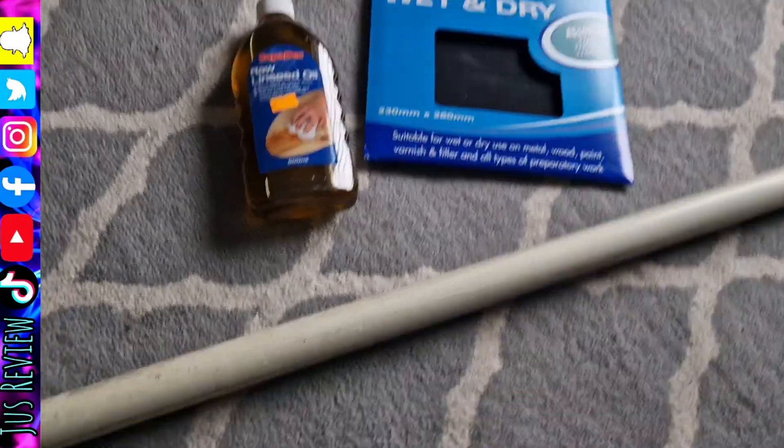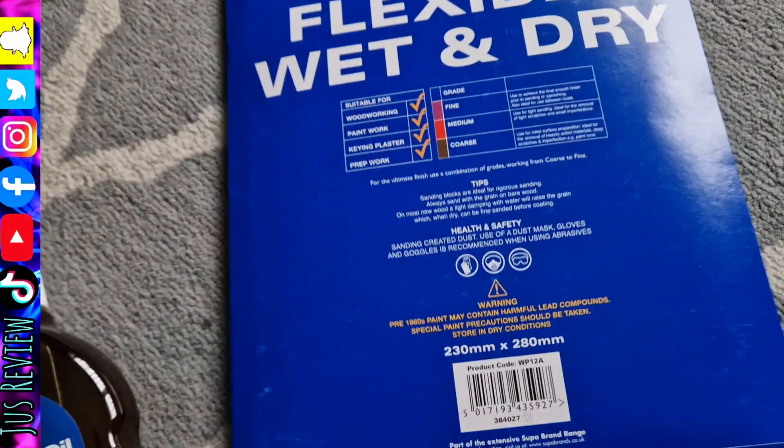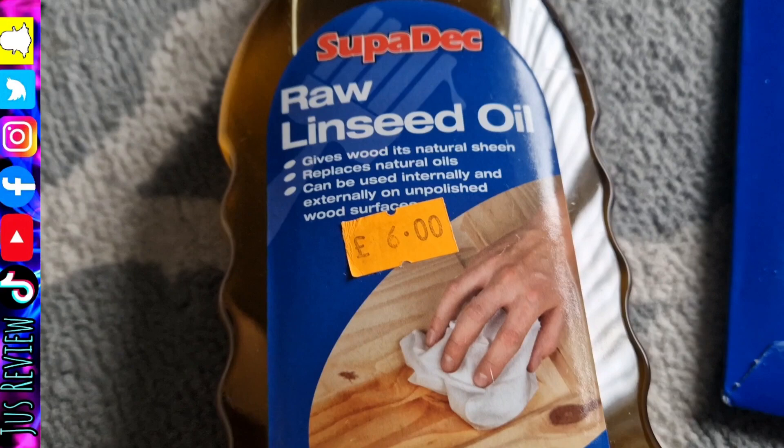How to make your own walking stick at home. I'm going to be using this beam from the curtains that we no longer use. I've also got this flexible sandpaper — there are different grades of it, as you can see on the back. And we've got raw linseed oil as well, that we can treat the actual stick with once we've stripped the paint off it.